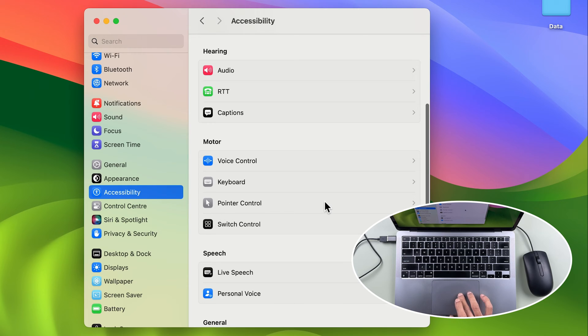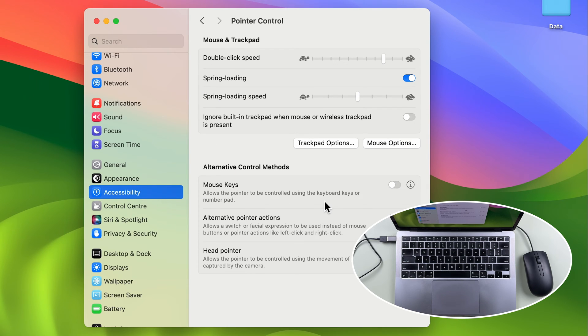To disable the trackpad, you need to go into Accessibility, then scroll down and select Pointer Control. Once you're in Pointer Control, you'll see an option: "Ignore built-in trackpad when mouse or wireless trackpad is present." There is a toggle in front of it, and currently it is off.